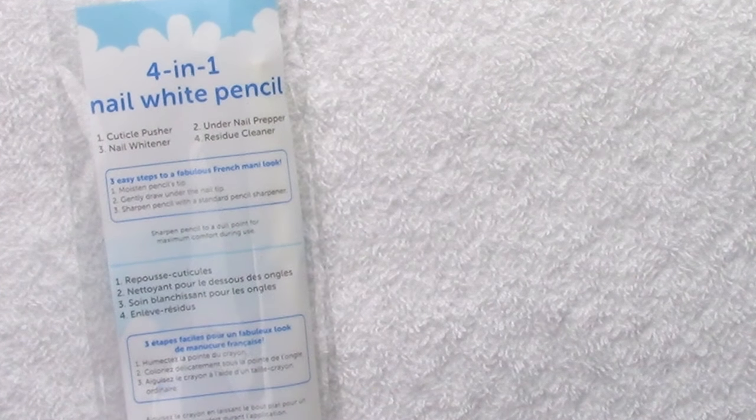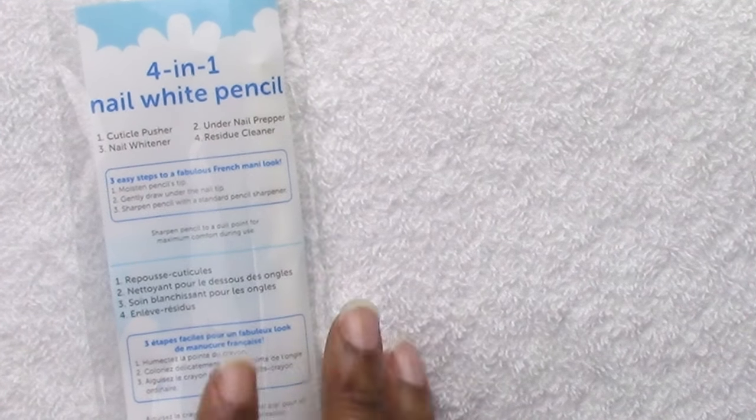This is not my first impression — I did play around with it for a little bit and I will let y'all know how I feel about this. You can sharpen the pencil to a dull point for maximal comfort during use, meaning the point can be a little flat and not pointed. And it's by Fleury.